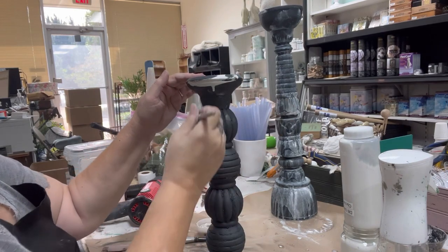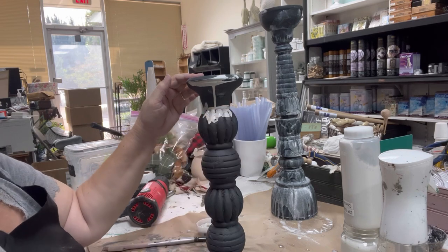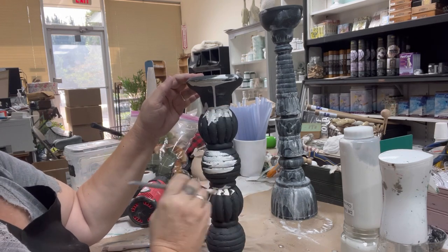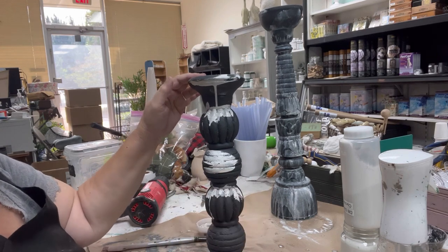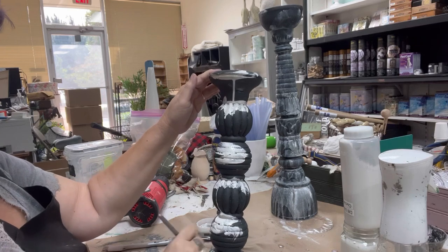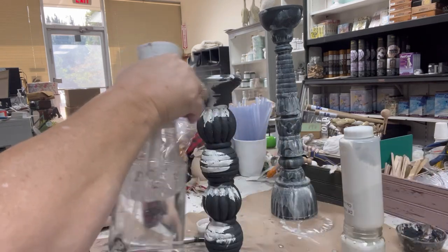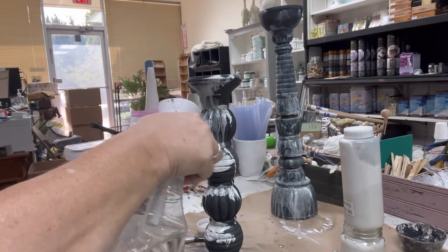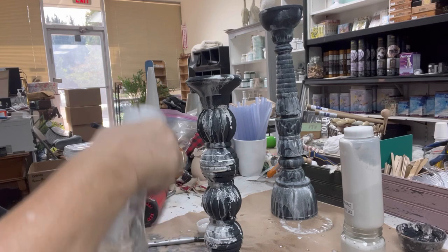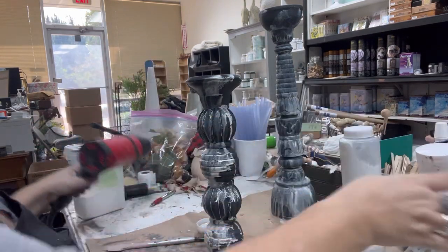You can see the tall candlestick in the background here — I actually went over it again once it was all the way dry after finishing this one. I really layered on all of this white drippiness. I wanted you to see all the texture, and the best way to do that was to get the drips to roll over the texture so you could really see each little bit of that texturing.